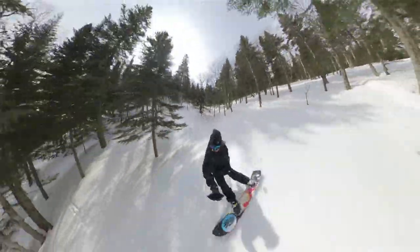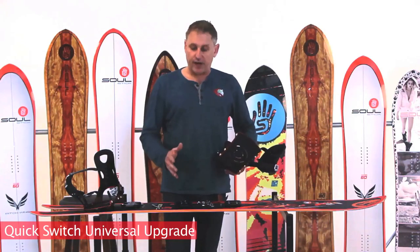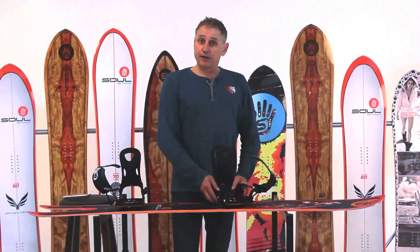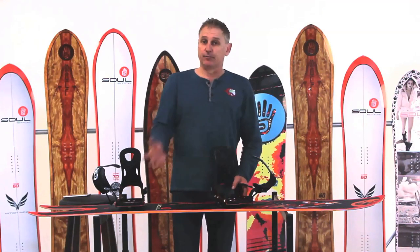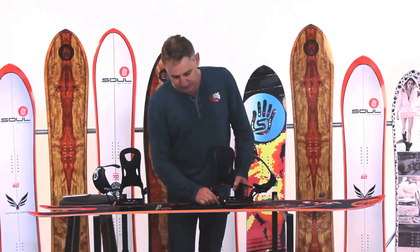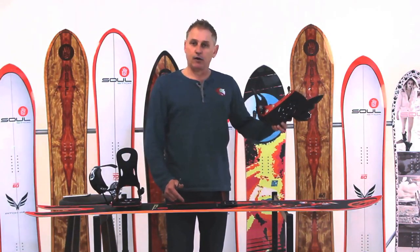One of the things we've tried to do to make this binding completely universal is create a system that would allow you to interchange it from board to board. Right here, we have a puck set mounted to the board. So the first thing you would do is mount the base plate of the chassis onto the plate that then mounts to the pucks. And it is as simple as simply pulling this out — this comes off and you move it over to your next board.